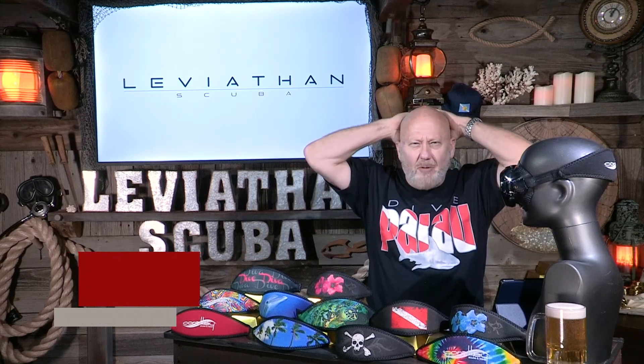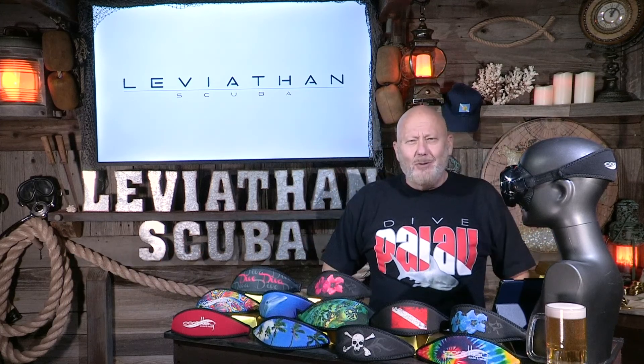Hey everybody, this is Freddie with LeviathanScuba.com. Don't you just hate when the mask strap grabs your hair? Me too! Just kidding. But there are people out there for whom that is a challenge. Well, I have the product that's going to fix it for you. We'll get to that in just a minute.